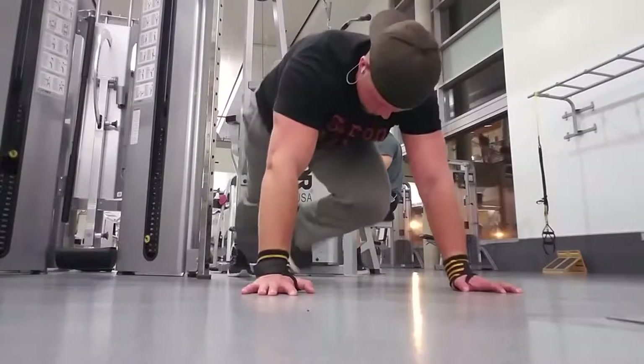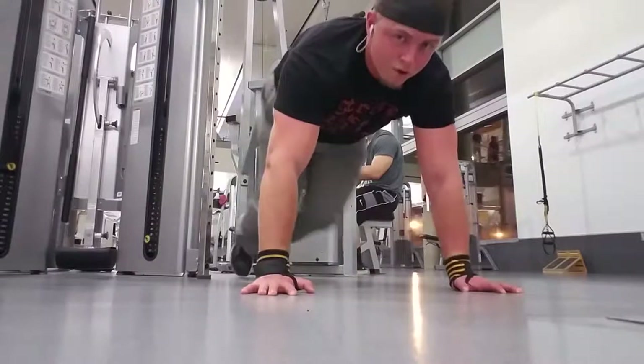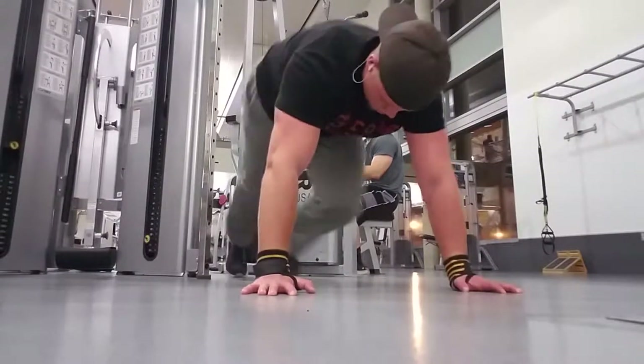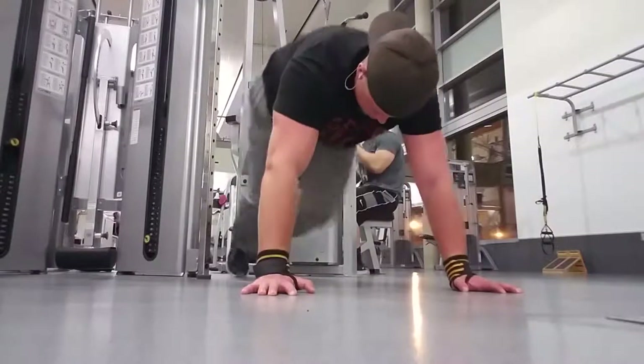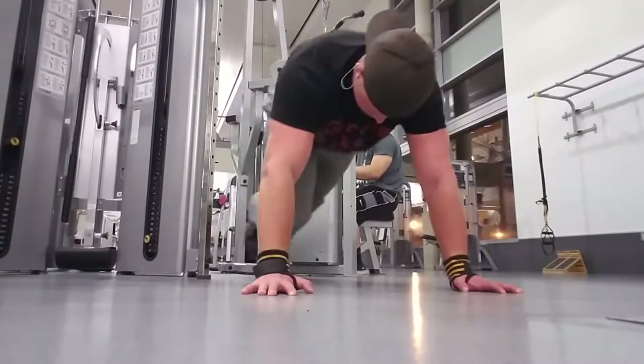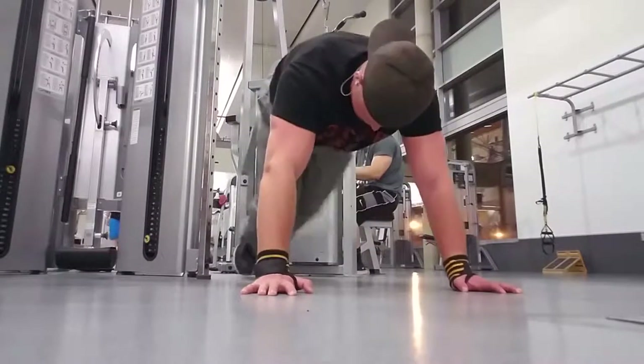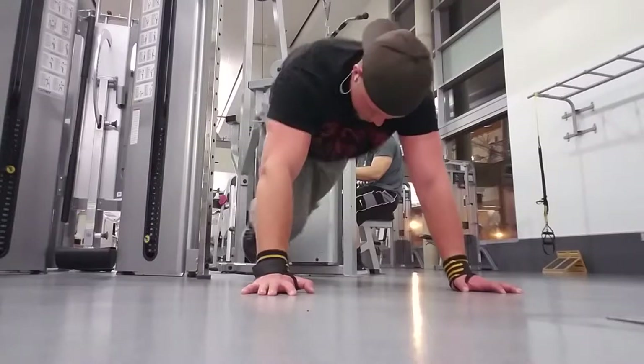To end it off, for cardio acceleration we're doing mountain climbers in between each set. After you finish that fifth set, you are done — that is the end of Day Four. Just three movements for both biceps and triceps, but that should be enough to make them work and you should have a huge pump at the end. Good work — come back tomorrow ready to work even harder.